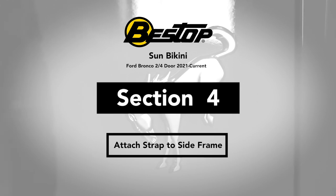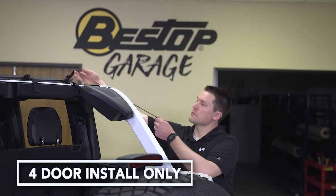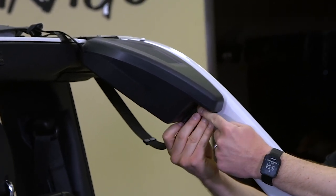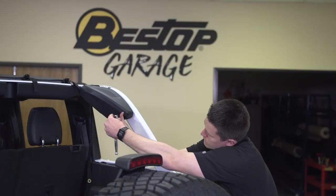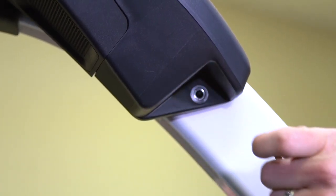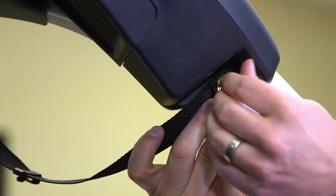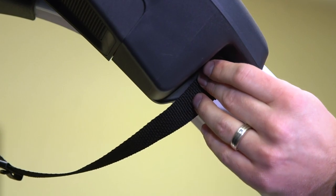With the center bar snugged up tight and in place, we're going to come to the back and address the rear corner straps. Make sure they're as loose as they can be, giving us as much length as possible. The strap comes down around the outside of the vehicle, wraps up, and we're going to pull out this T-30 bolt. It goes underneath, we tighten it back up, and that's what's going to allow us to pull that tight. Once snug, repeat the process on the other side.